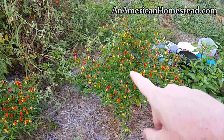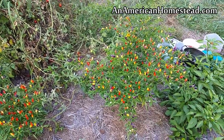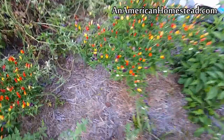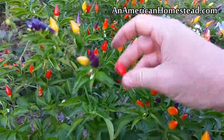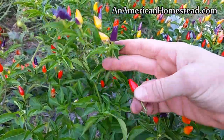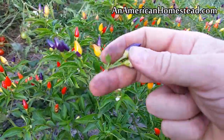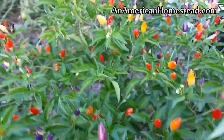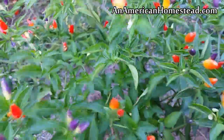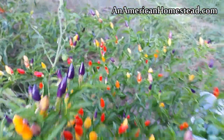I've been going through and harvesting these Numex twilights and believe me when I say they are a pain in the butt. There's just so many of them and they're not that big, so you get in the plant and you're just going through picking them one at a time. The bigger ones are usually down towards the center and the smaller ones are up top — the ones that haven't changed colors yet are fully developed. It's getting my fingers purple but I'm going through harvesting the biggest ones down towards the center.